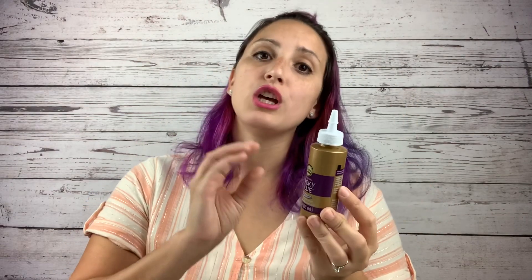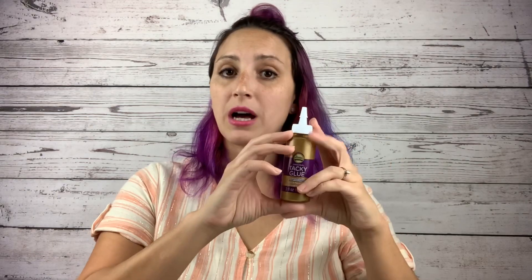I also came across Aleene's Tacky Glue — three fluid ounces for a dollar. If you haven't seen my video on the tack-it method for tumblers — where you apply tacky glue, put your glitter on, and flatten it down — check that out. You're only using a 50/50 ratio so this little bottle will last a very long time. You can also use tacky glue to revamp your Cricut mats. Super excited I found this for a dollar.